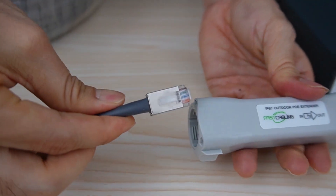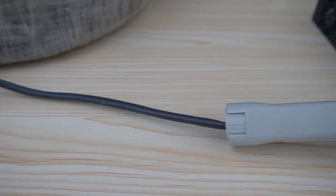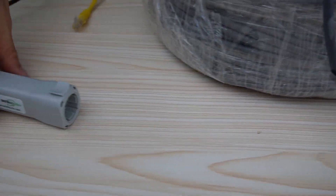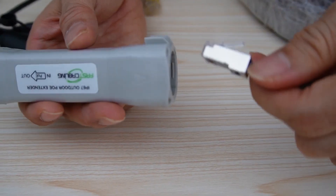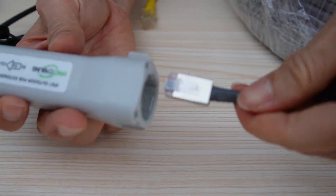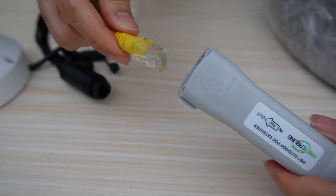Now we connect the long cable to the input of the first PoE extender. For the second PoE extender, we don't need to flip anything. The input still faces the cable coming from the PoE switch, and the output will connect to the camera.